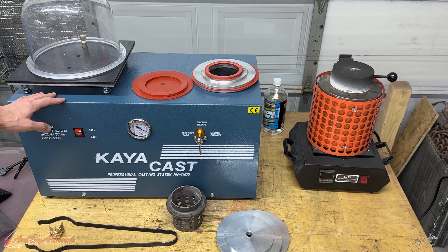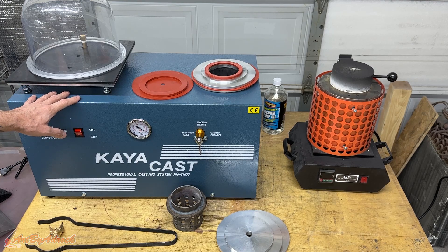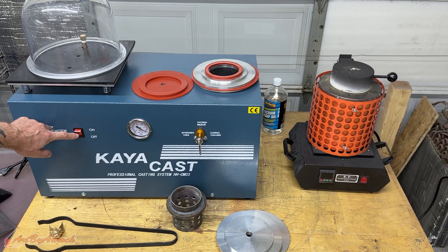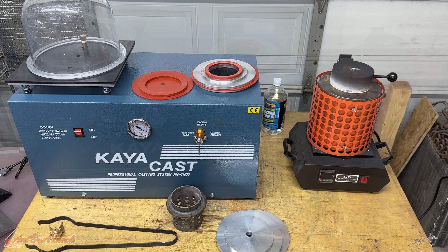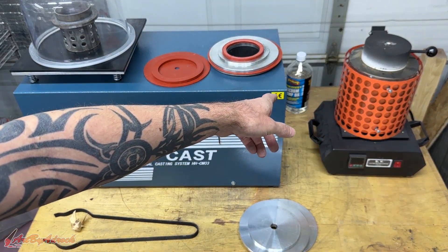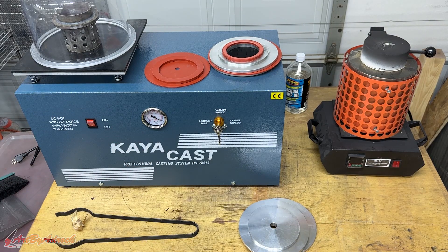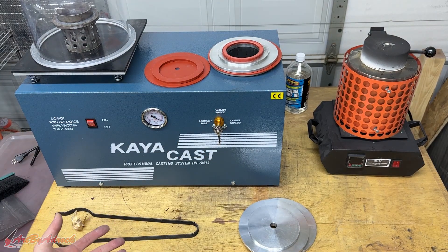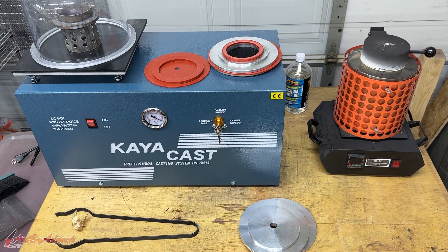Overall I think this machine works great — it's sturdy, nicely built, solid metal, and awfully heavy so you don't want to move it around a lot, but it draws a great vacuum. The buttons are very easy to use, just an on/off switch and simple levers to switch between the investment table and casting chamber. I did have to pick up a little oil — about $15 off Amazon, not a big deal. I'll put a link in the description where you can pick this machine up if you're looking for a casting machine like this.